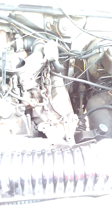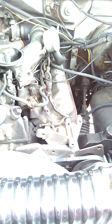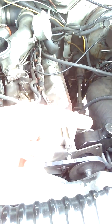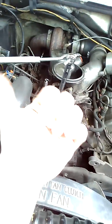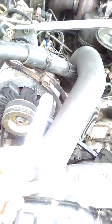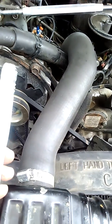To adjust the timing: passenger side is advanced, driver's side is retarding it. I should mention the white-out — I marked the crank pulley mark and the other mark with white-out so it's easier to see with the timing light. Just white-out with a squeezable pen tip, nothing fancy.